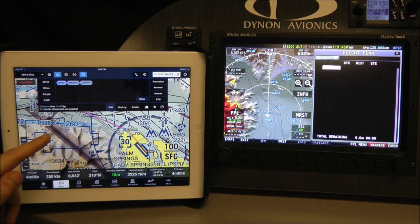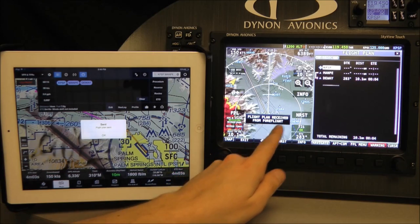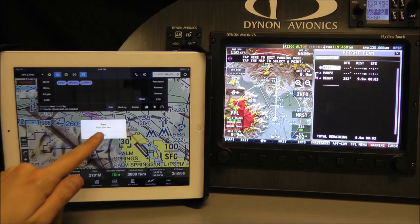To send the flight plan to Skyview, we simply open the ForeFlight nav log, touch the send to icon, and then touch the panel icon. You'll see that both Skyview and ForeFlight acknowledge the transfer, and Skyview has accepted the flight plan and made the appropriate leg active.